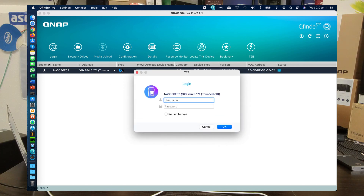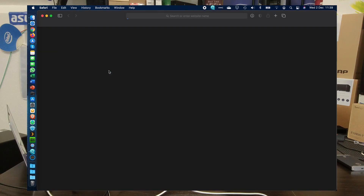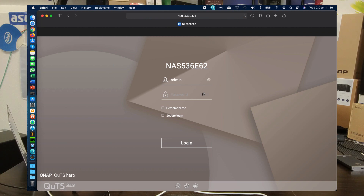Here we are on the desktop. We've already scanned the local environment and as you can see we have the Mac showing here with the Thunderbolt connection. Before we run any of the tests, let's have a look at the media we're going to be utilizing today and sign into the device.